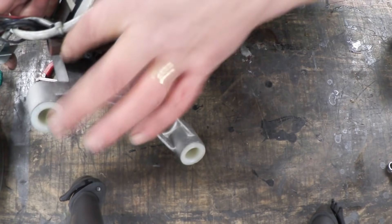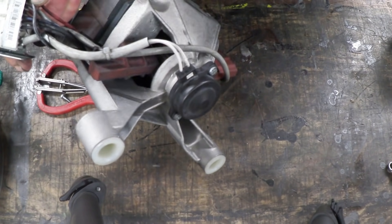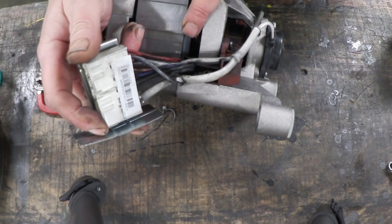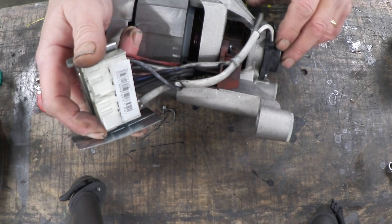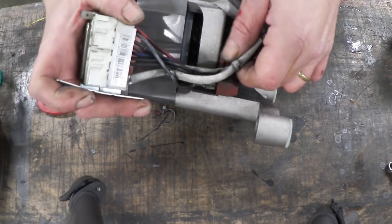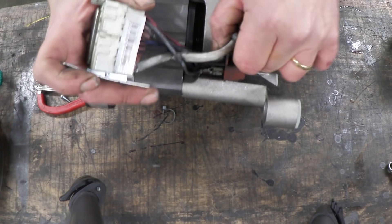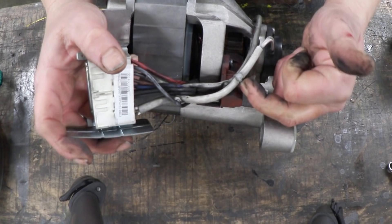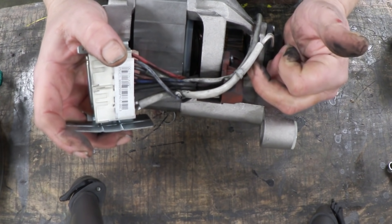We can see the brushes here — there and there — and each of those brushes has a wire coming from it. Then there's the field coils inside there. They have wires coming from them and then there's probably a temperature gauge in there to tell you whether the thing's getting hot or not. To start identifying these things all you really need to do is snip these cable clips off and have a look at where those wires go to.